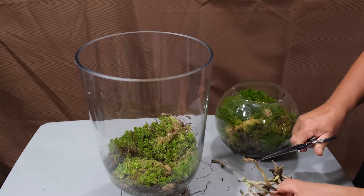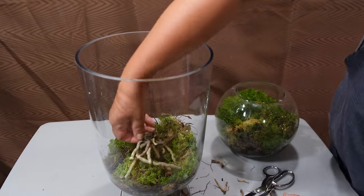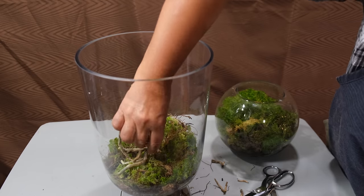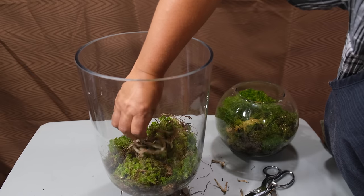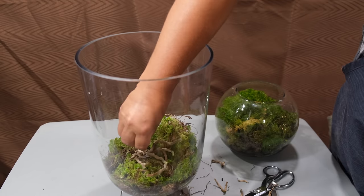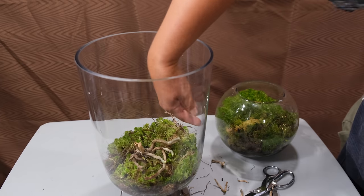Then I'm going to place my orchid on top of the moss, but not into it. First, I'm going to cut off any dry roots and then place it on top of the moss — remember not to put it into the moss. Sphagnum mosses are epiphytes and they like acidity, and so do orchids. They will create a symbiotic relationship and it will help keep the orchids alive.